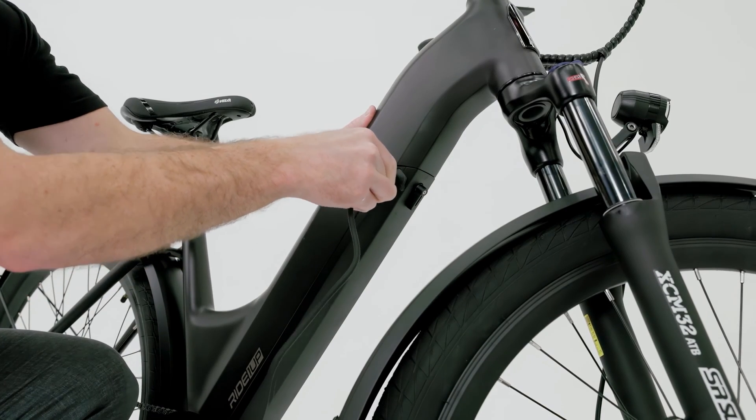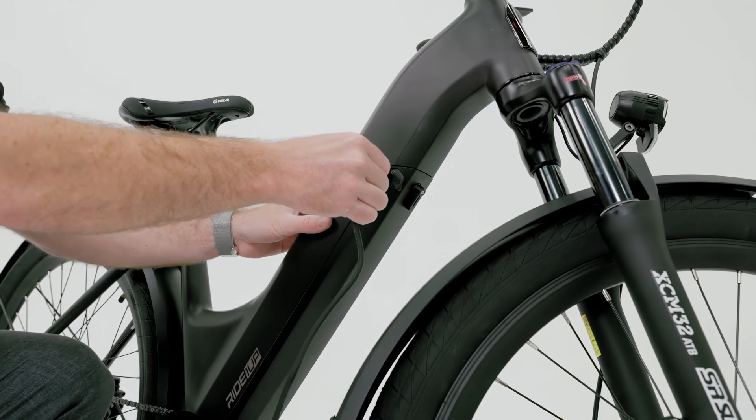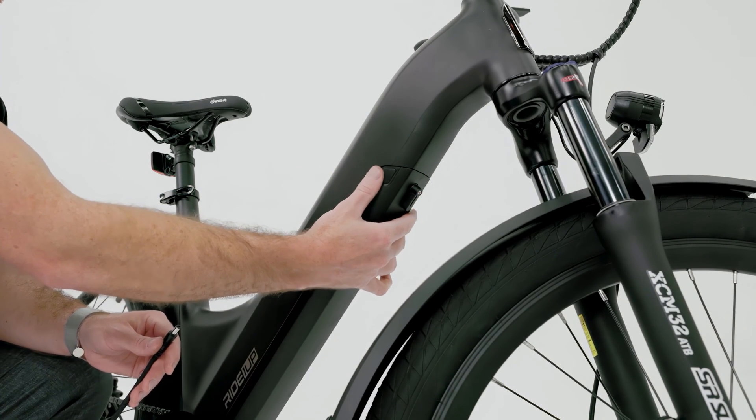To charge the battery, plug the charger into the charge port found near the top of the down tube. Ensure that the charge port cover is closed while riding and free of moisture or debris before and after charging.